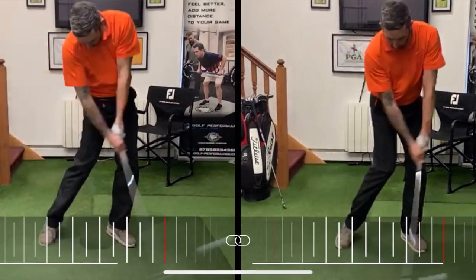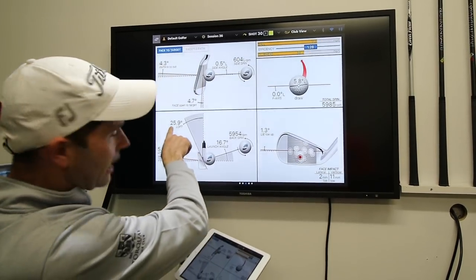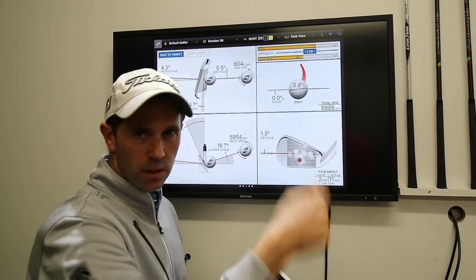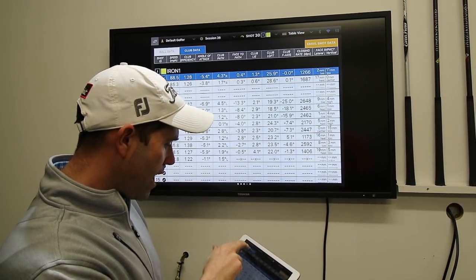Strike then needs a little bit of work on, which is why he then wanted to hit another shot for us. And then we can start to see strike has improved. He's taken lots of loft — he's around 26 degrees of loft now, which is probably just a fraction too little of what I'm looking for, around 27, 28 with his 7 iron. But look at spin — he's dropped his spin right down.